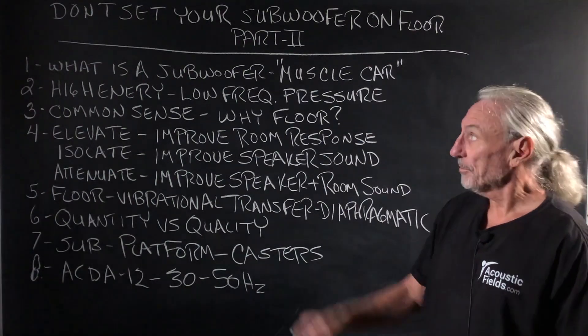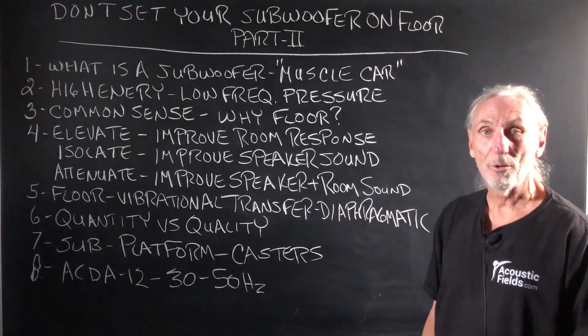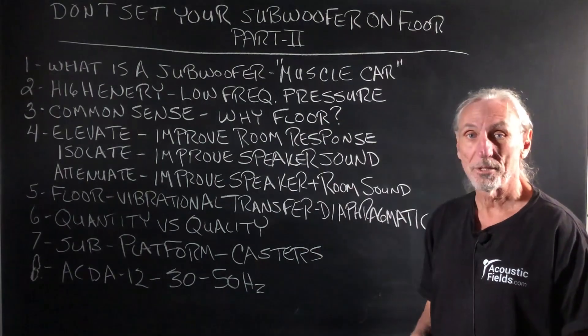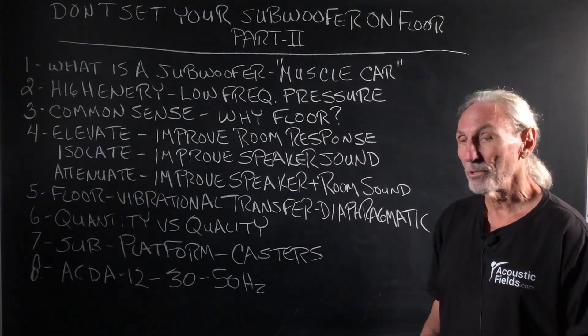Hi everyone, Dennis Foley from Acoustic Fields. Today we're going to talk about Don't Set Your Subwoofer on the Floor, Part 2. This is a continuation of our top 10 most viewed videos. We're going to expand on each video in the top 10 and add some more things to it.